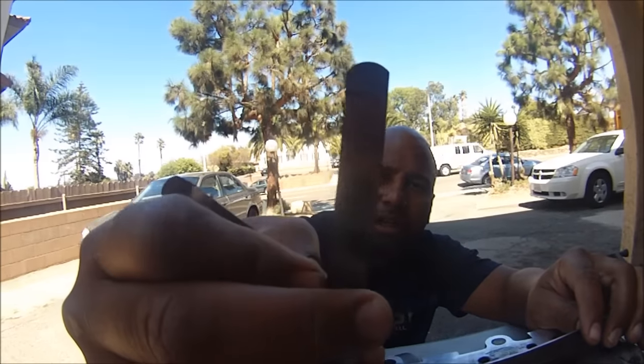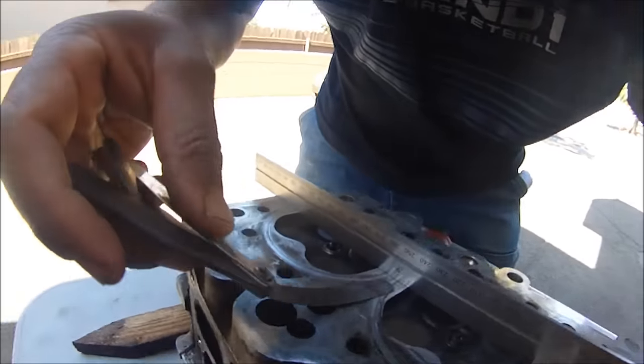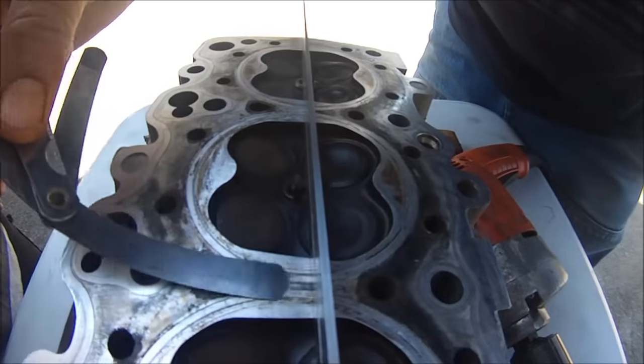Let me slide that one under — that's the four. I'm not even going to go to the two; this is beyond two. It slides right under, barely though. That means this is 4,000ths of an inch.